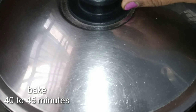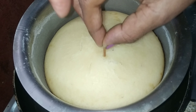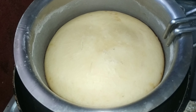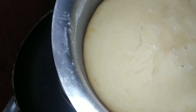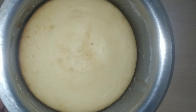Put it on a low flame. After about 5 minutes, check the cake batter. Insert a toothpick to check if the cake is done. Once it comes out clean, the cake is ready. Now take a piece of cake out.